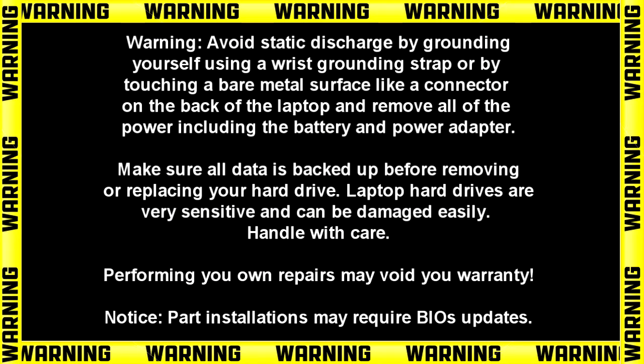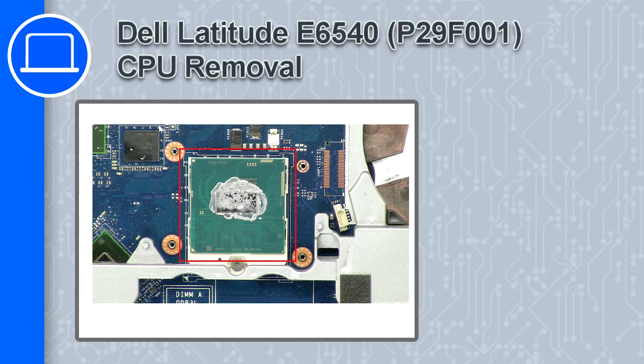Hey, how's it going? This is Ricardo, and in this video I'll show you how to remove the CPU from a Dell Latitude E6540.